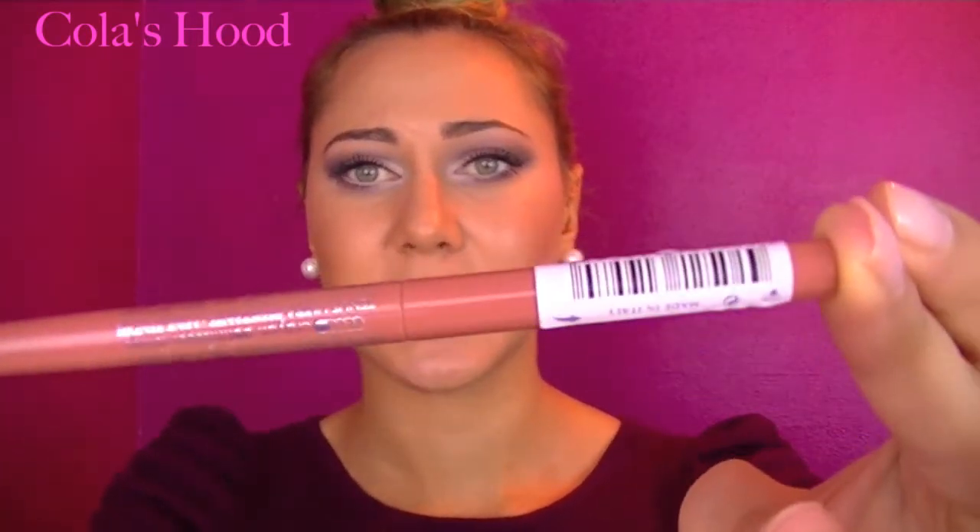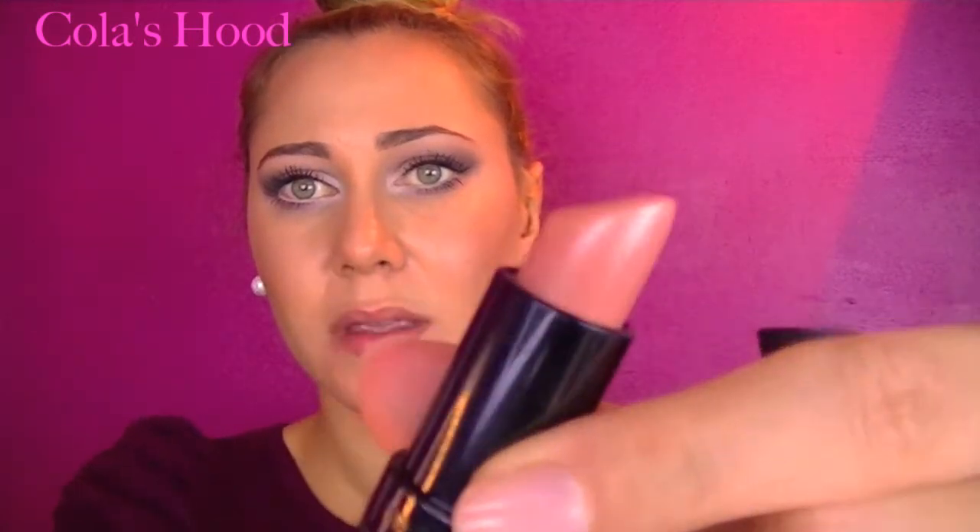Now let's move on to the lips. I have two choices to propose — but first, make sure to moisturize your lips well. I have two options because I know that for some of you, this eye makeup can be a lot, and you may not want to add more. So here's the nude version: I'm lining my lips with this Indefectible lip liner by Valóri, then using this Kate lipstick by Rimmel in number three — a nice nude with a hint of pink.